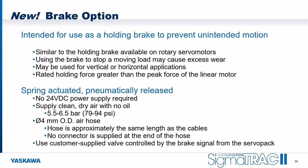These are spring-actuated pneumatically released brakes, so you don't need to provide high-current 24-volt DC power. You only need to supply clean, dry air that does not contain any oil, in the typical industrial air pressure range of 79 to 94 PSI. We include a 4-millimeter diameter air hose already run through the cable carrier, approximately the same length as all of our cables, so your brake connection termination lines up neatly with the connectors for the linear motor.